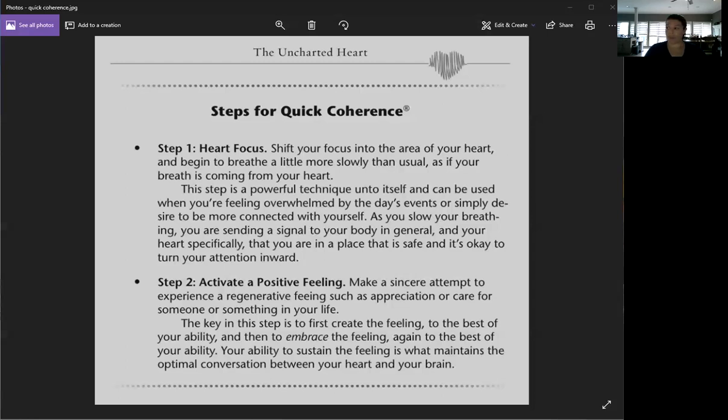The next thing — and this is where a lot of people don't realize it's something they need to do — is that you can actually activate good thoughts on purpose. You activate a positive feeling by conjuring up gratitude, love, joy, peace, whatever comes naturally to you. If you need to, draw up a special memory — maybe an image of kids, a favorite place, or pets — something that's going to elicit a really positive feeling.